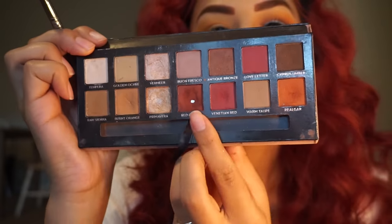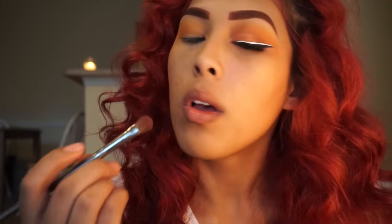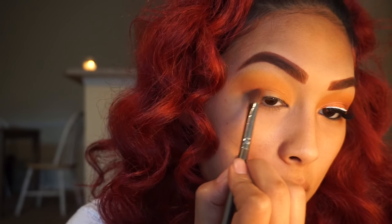Now I'm going into my Model Renaissance palette with my blending brush and I'm taking the shade Red Orchid. We're just going to darken the outer corners just a little bit to add some definition.